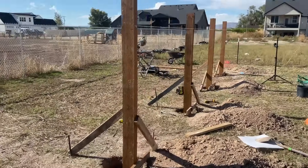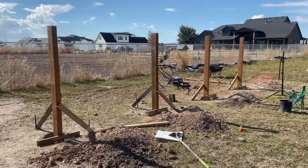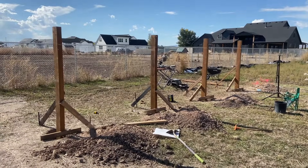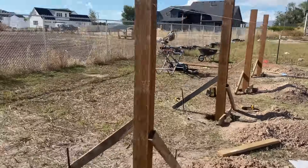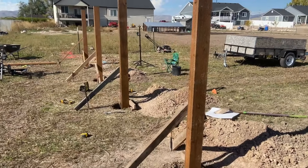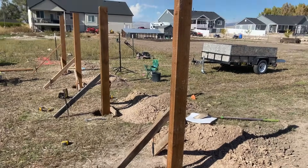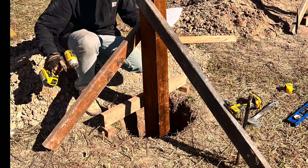Then for each of the posts, I added two more boards for bracing. That let me position them and get them all plumb. The braces were secured temporarily with concrete stakes and deck screws. I also added a string line between the two end posts to help align them vertically. The two center posts were a little low, so I shimmed the boards that spanned the holes to lift them up and make them match the others.